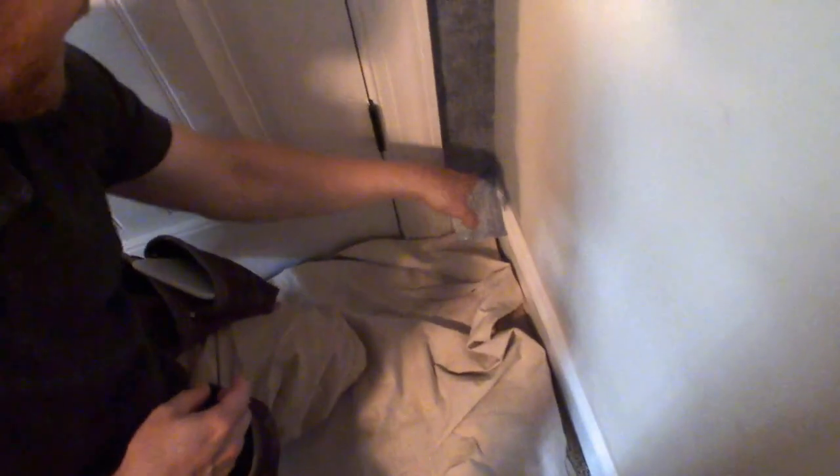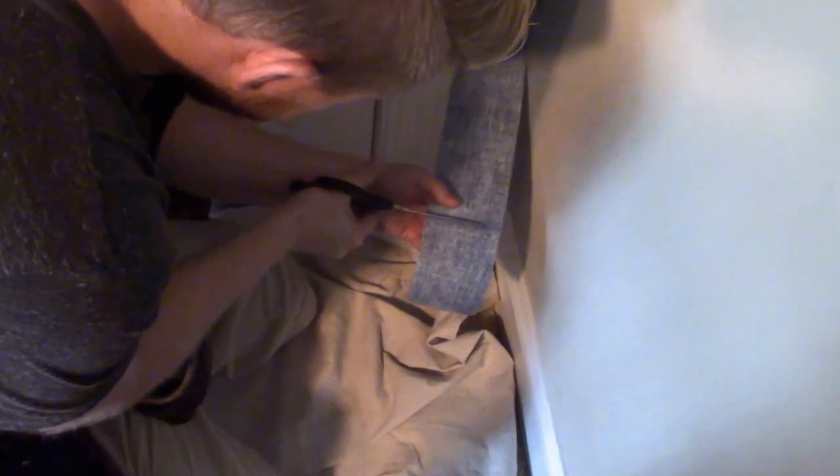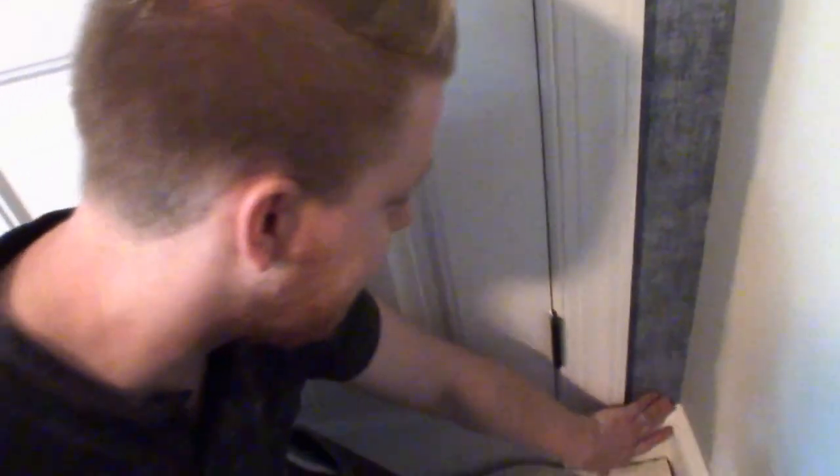For the bottom, if you've only got about a three-inch piece of wallpaper and you can't get your putty knife in there to pack it down for cutting, take your pencil, pack your paper down into the corner, draw yourself a line, pull it back, and you can see your pencil line. Just trim it with your scissors and you've got a nice finished edge down there against your baseboard in that tight little corner.